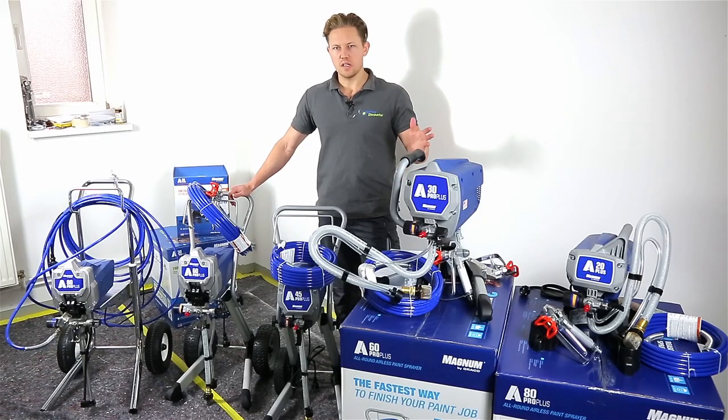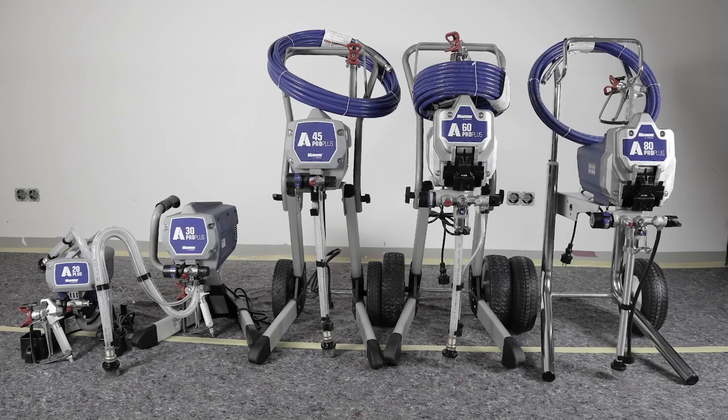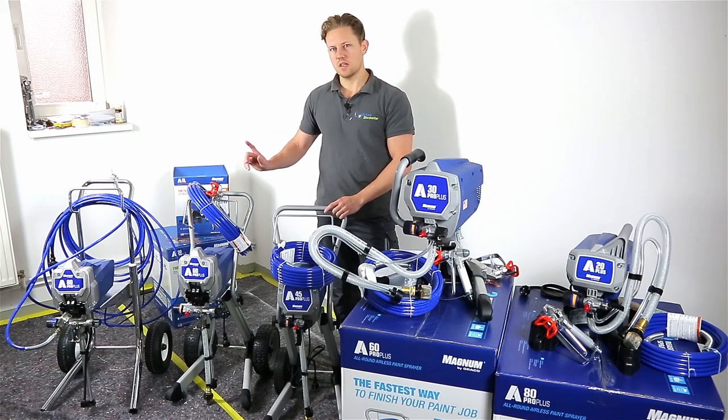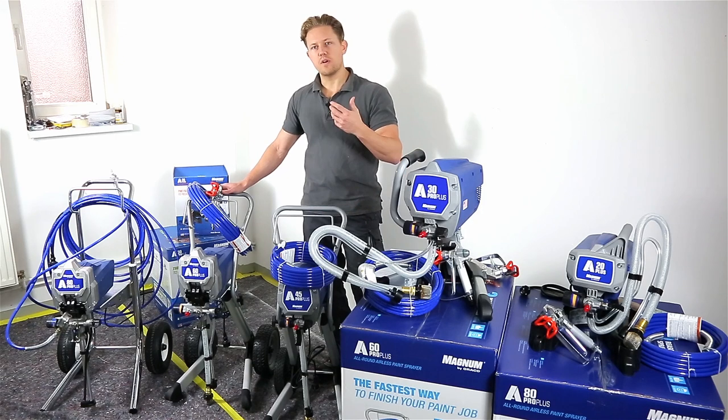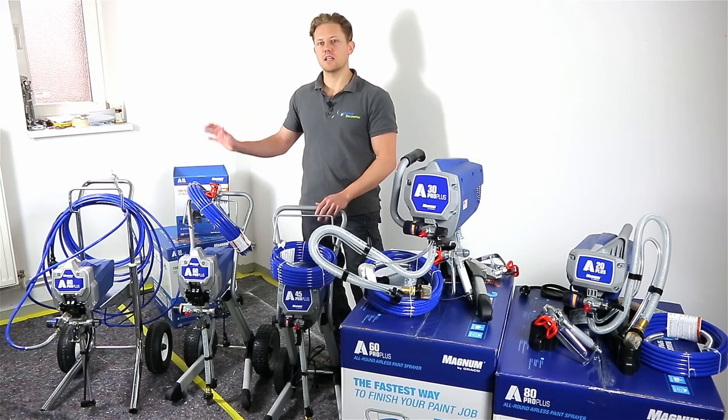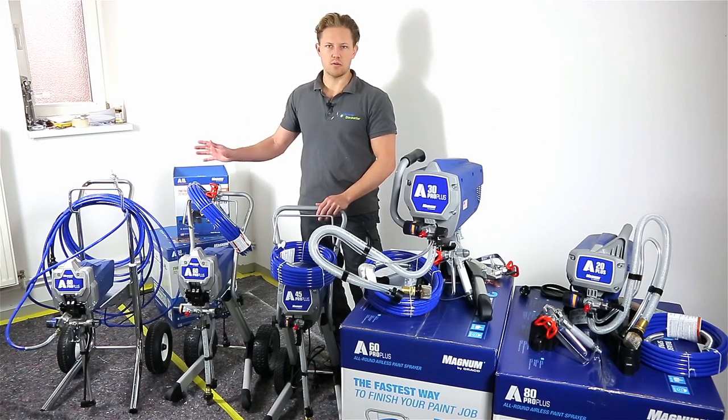We find that as the unit number increases, the weight increases and its delivery rate. All the units do have the same maximum working pressure of 207 bar. This means that with the A80, you'll find that with the same pressure but higher delivery rate, it can handle a greater liquid viscosity.